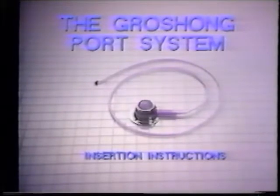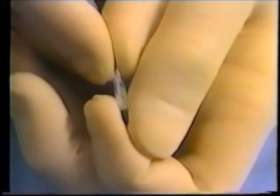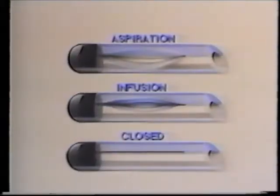The Groshong port system represents the next generation in vascular access technology by combining the latest advances in catheter and port design along with a superior insertion technique. The catheter superiority centers around the patented Groshong three-way valve located in the rounded radiopaque tip. The Groshong valve provides patient safety by virtually eliminating the risk of air embolism and blood reflux as well as heparin use. This is accomplished by the valve remaining closed when not in use, yet opening to allow aspiration or infusion.